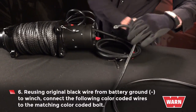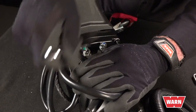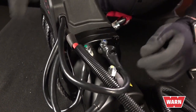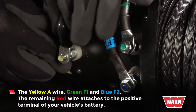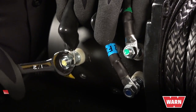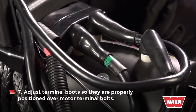Reusing the original black wire from the battery ground, connect it to the control pack. Then you'll connect the following color coded wires to the matching color coded bolt: the yellow A wire, the green F1, and blue F2. The remaining red wire attaches to the positive terminal of your vehicle's battery. Adjust the terminal boots so they are properly positioned over the motor terminal bolts.